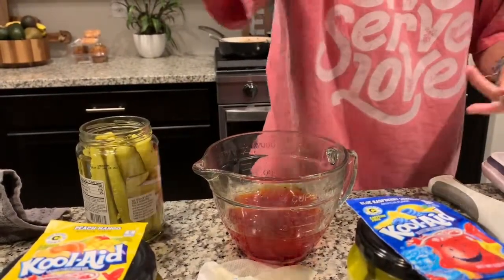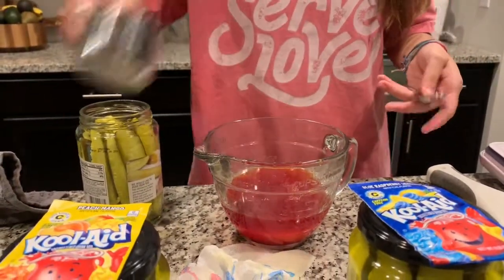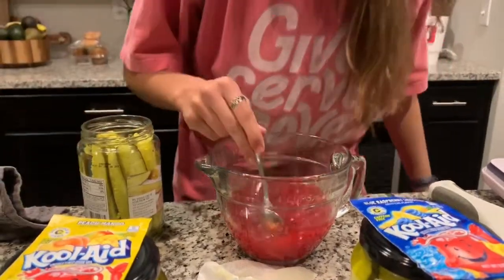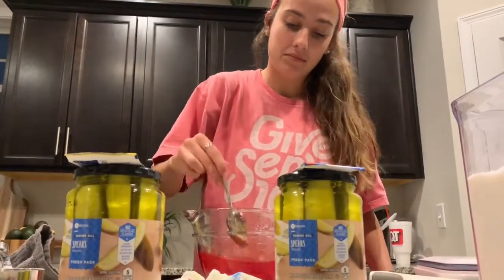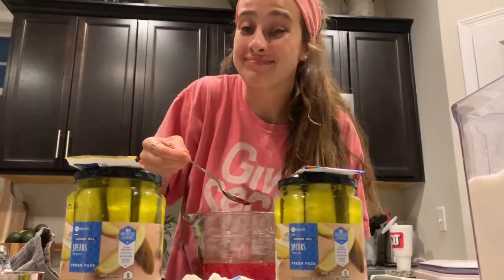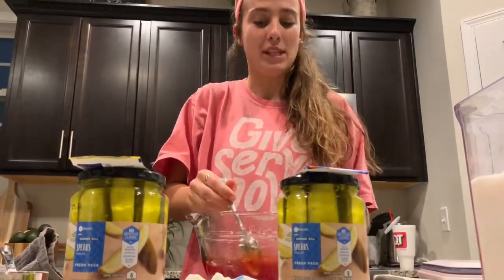I don't know what made me think of these. And then we stir this up. I'm going to give you guys a little taste test to see what the juice tastes like. I really like to drink raw pickle juice, so let's see how this tastes. There's a lot of sugary granules. Okay, let's hope it tastes better later.